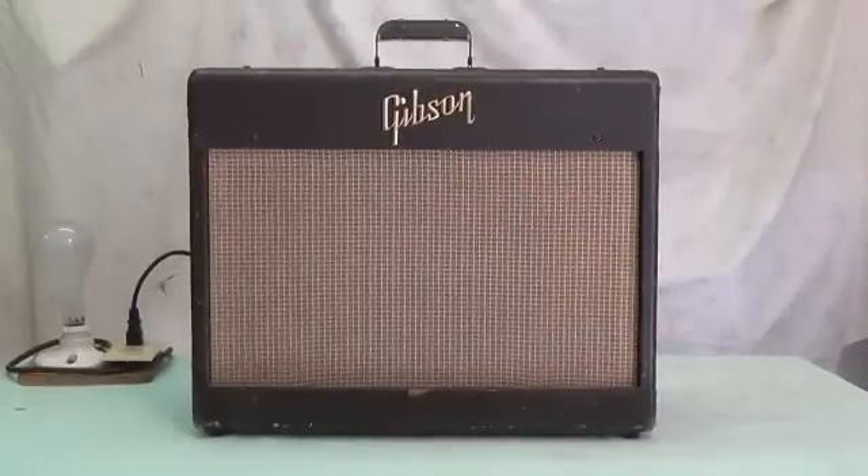The problem with this amp is really unusual — it's way too loud. I've heard about 900 complaints of amps that weren't loud enough, but this one is just the opposite. If you come just off of zero on the volume control, it will just about blow the speaker out of the cabinet. At a quarter volume, they would be recording you on the seismograph at Caltech. So something's crazy going on in here and it has to be addressed.